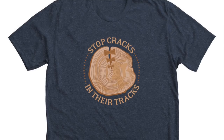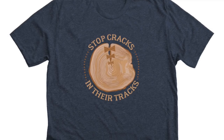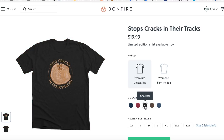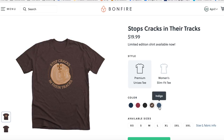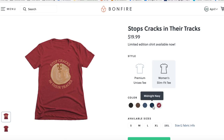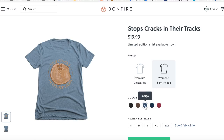Before I let you go, this project inspired a fun t-shirt idea that says 'Stop Cracks in Their Tracks' — of course with a slab of wood and a few bow ties. I have these shirts for sale for a limited time, so if you're interested in picking one up and supporting what I do, please see the link in the description. They're available in either male or female cut plus a variety of colors.